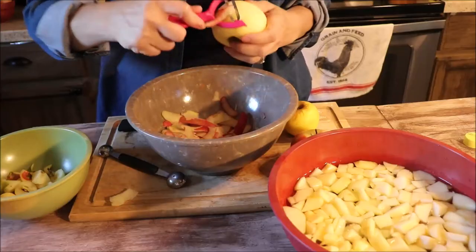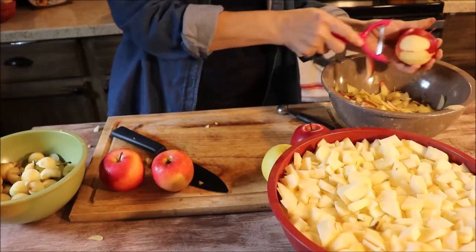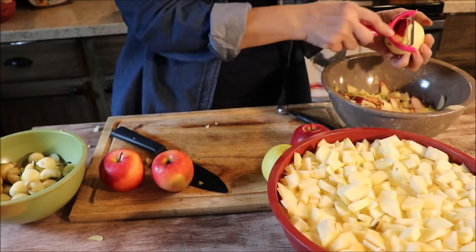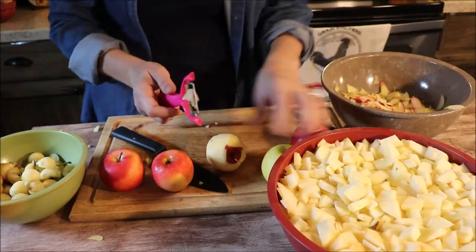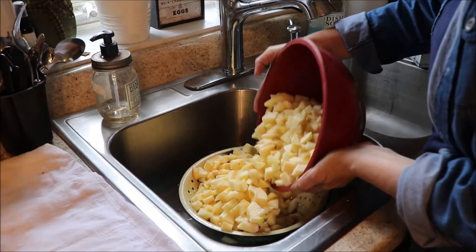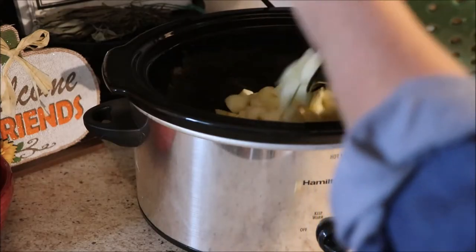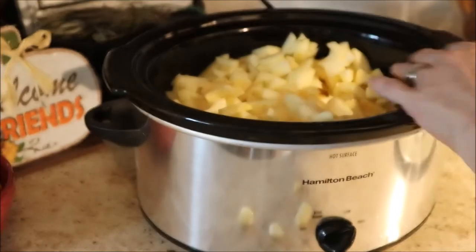I'm adding a lot of cinnamon so mine will be brown anyway, but if you want your applesauce nice and fresh-looking, be sure to add the lemon to the water. Continue to peel — it's okay if you don't get every tiny piece of peel off, as it will all cook down and you won't even know it. Next I'm going to drain the apples since I don't want too much water. That is the beauty of this recipe — I'm using the crock pot, so I'm going to go ahead and put my apples in there.